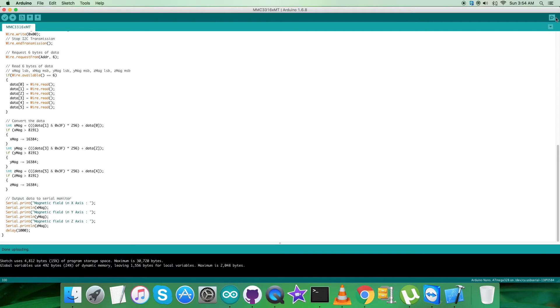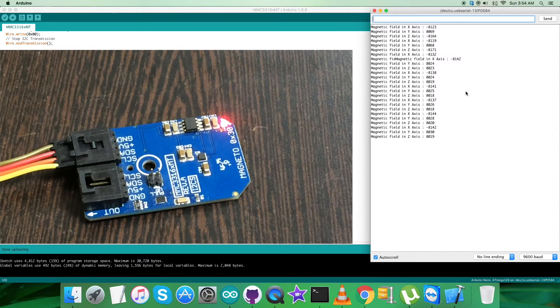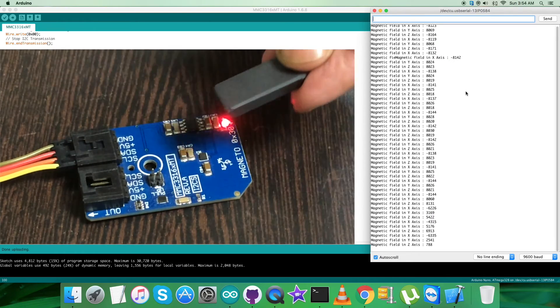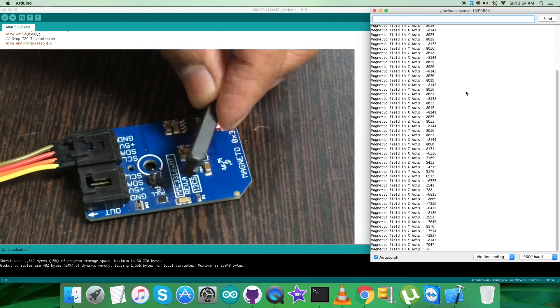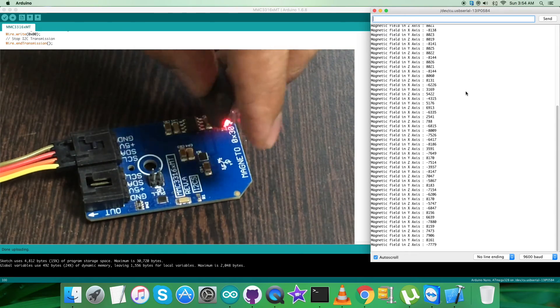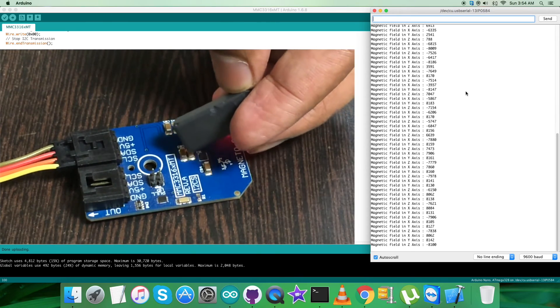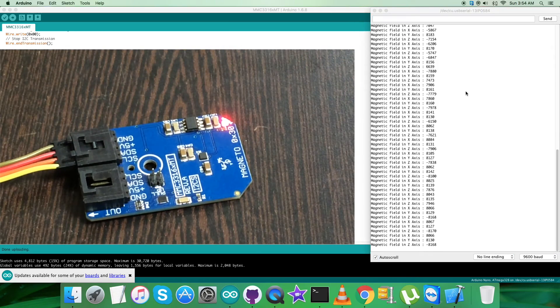Now let's open the serial monitor to show the output. As you can see, we have the magnetic field in all three perpendicular axes — X, Y, and Z. The values are almost constant because there is no interference. But when I bring a bar magnet near the sensor, you can see the change in values for all three axes. Moving the bar magnet over the sensor causes a continuous change in all three X, Y, and Z values — this is how the sensor works.